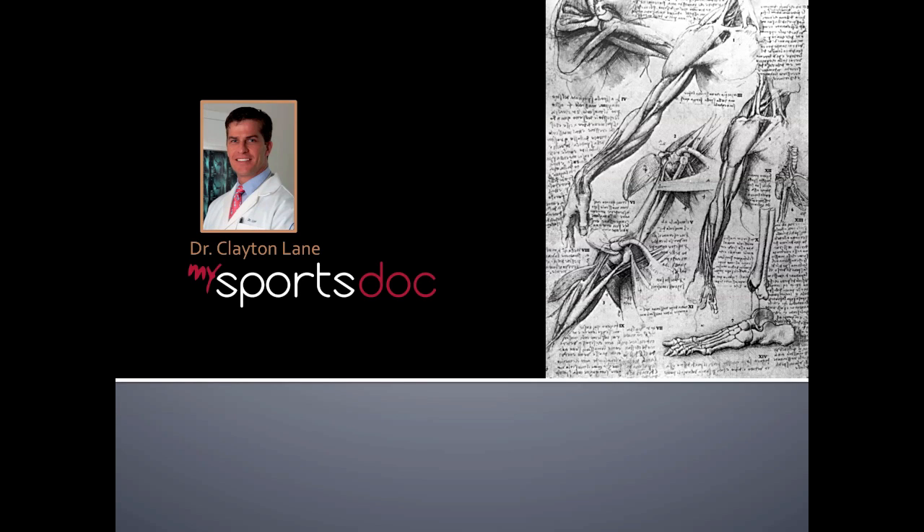This is Dr. Clayton Lane. This will be a demonstration of an arthroscopic subacromial decompression.